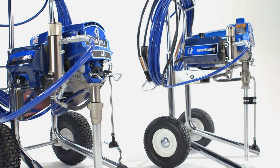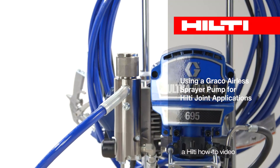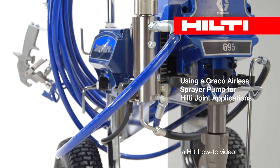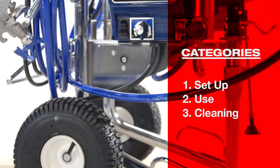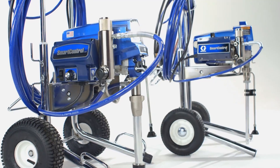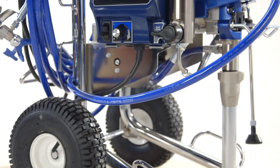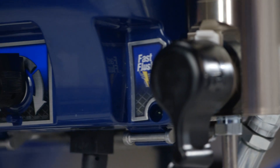In this video, you'll learn how to properly operate your Graco Electric Airless Sprayer Pump when applying Hilti's Fire Stop, Smoke and Acoustic Joint Sprays. We've divided the video into these categories. Hilti offers two Graco pumps, and we'll be demonstrating with the Ultramax 2695 Electric Sprayer.